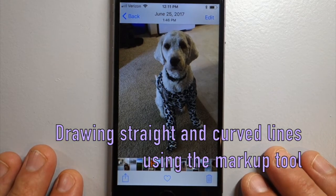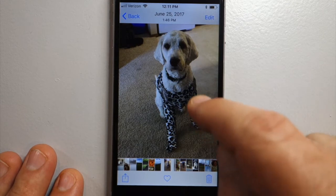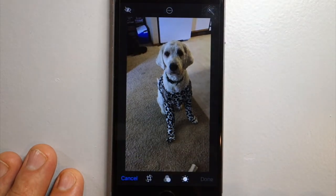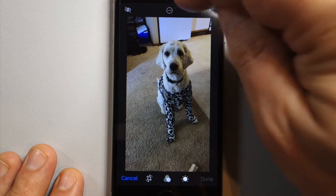This is how to draw straight and curved lines with the markup tool. If you have your photo picked out, go to Edit and then we want the markup tool, which is a circle with three dots on iPhone.